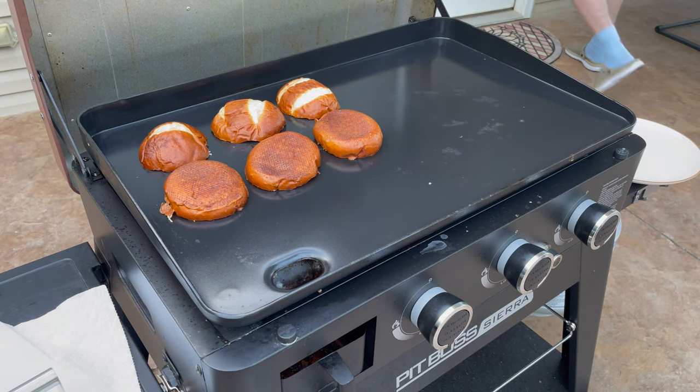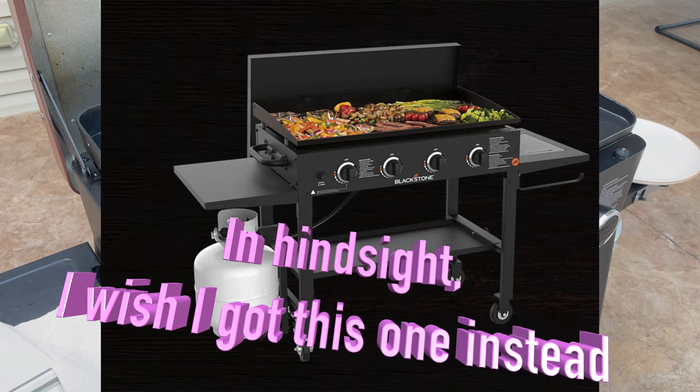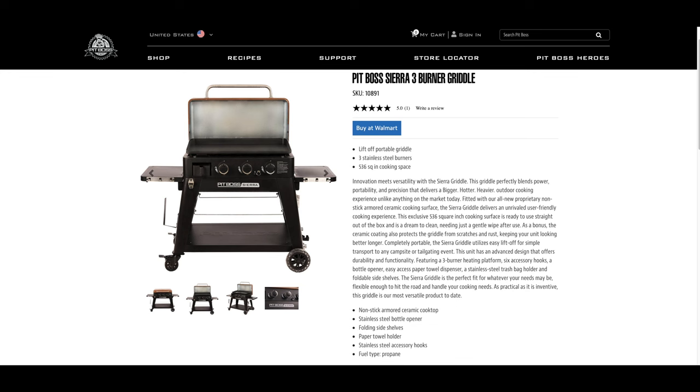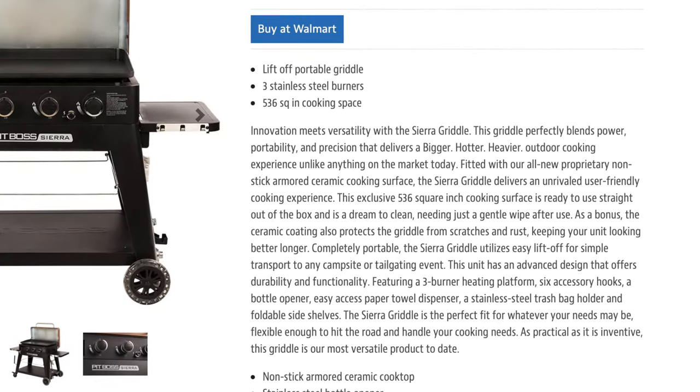Before I made the purchase, being the cooking noob that I am, I decided to go to YouTube and research griddles to see what other popular cooks were using and what they recommended. I ended up being on the fence between this one and the Blackstone with the carbon steel top. And because I had never owned a carbon steel griddle or pan, I was worried about how to properly season it and rusting issues since it would be left outside. Plus, on the Pit Boss website, it said the griddle was a dream to clean, needing just a gentle wipe after each use.